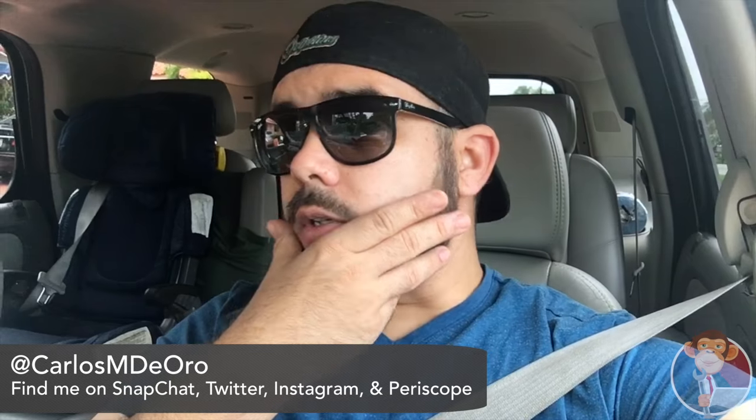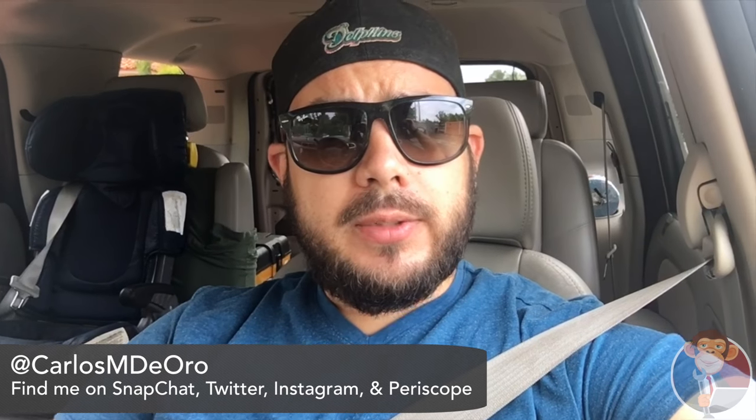Hey guys, Carlos here again — with more of a beard this time. I'm on my way to a friend's house to diagnose her air conditioning on a Hyundai Sonata. We live in Miami, Florida, so it gets really hot here in the summers. Because it gets so hot, a lot of times these car air conditionings struggle to keep passengers cool, and a lot of times there's actually nothing wrong with the system — it's just not performing well because of the heat.